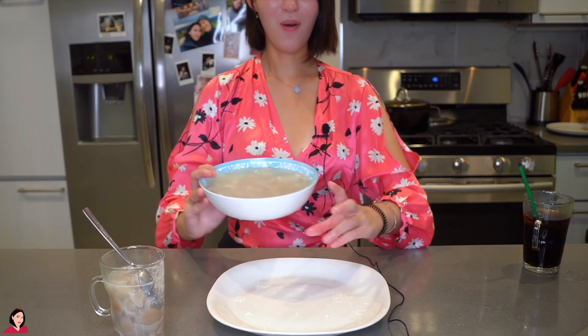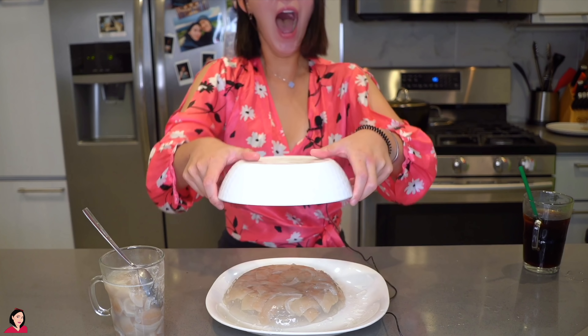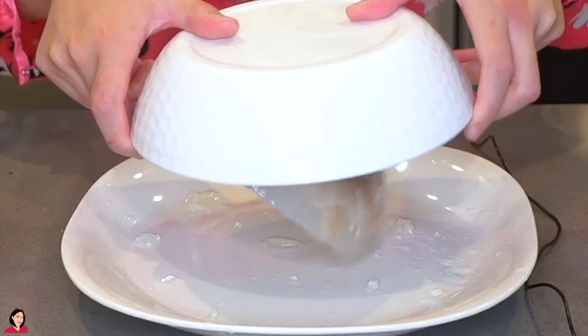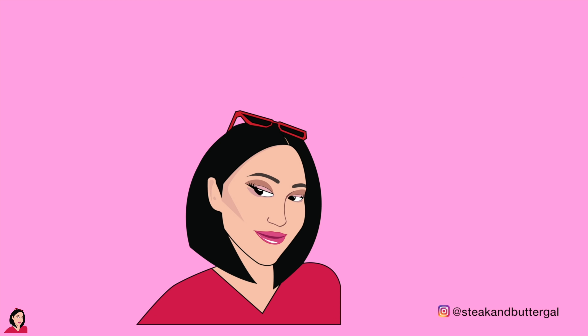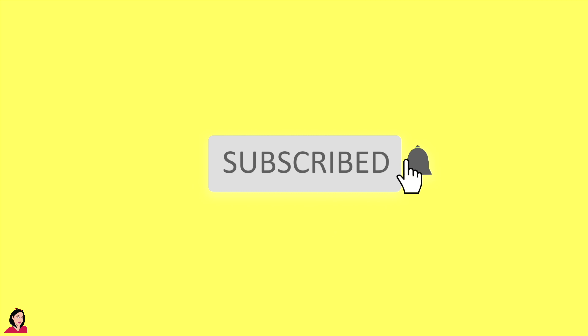I can't stop eating it. Hey guys, welcome back to my channel. It is me, Steak and Butter Gal, or SPG, SP Gal. You can also call me Bella. Today's video...